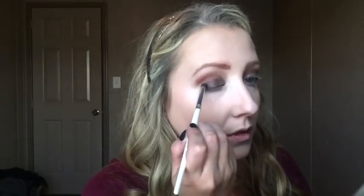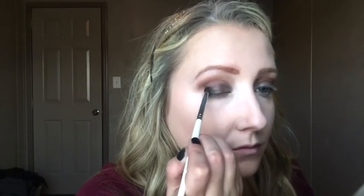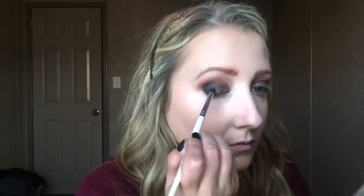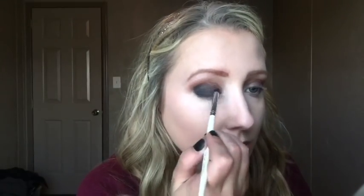Now I'm taking Urban Decay's Creep from the Naked palette — the really matte black color — and putting that on with an ELF crease brush, concentrating it on the outer part of my eye and blending it into my crease for more depth. I tried not to go above my crease too much because I want to put a brownish-orange color up there, since she has a little bit of an orange.